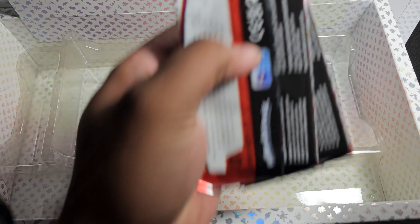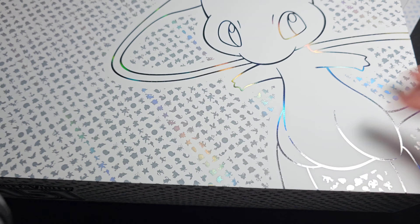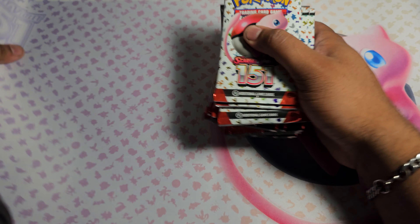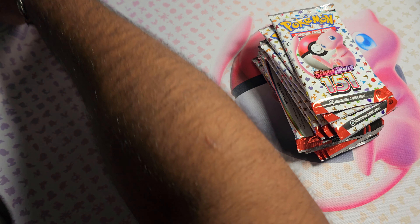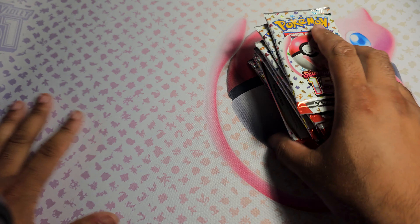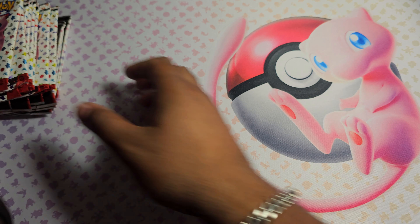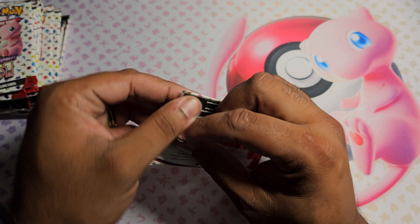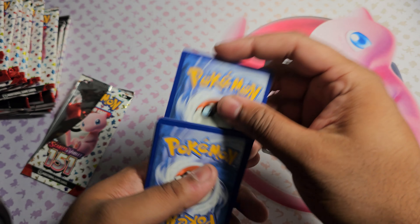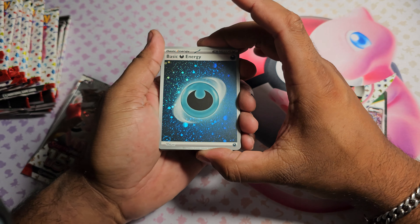Last but not least we got 16 packs of Scarlet and Violet 151. I'm obviously hoping for Charizard, but I'll take whatever I can get because I'm looking to complete a master set. Let's situate everything and get started - one to the front.